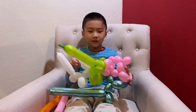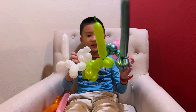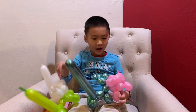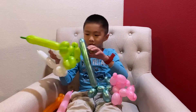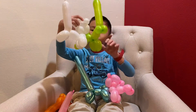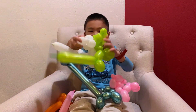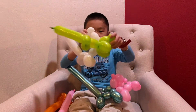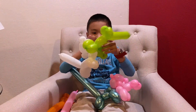Hello guys and welcome back! Today I'm gonna do a tutorial on these kissing bears. It's really simple — a beginner can make it. It uses two balloons, and Valentine's Day is coming up so I think this is perfect.